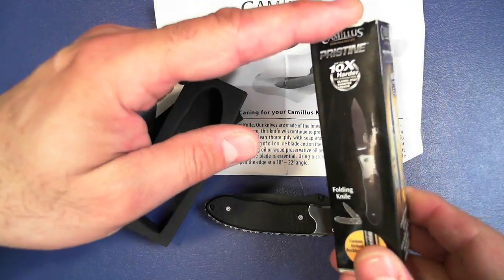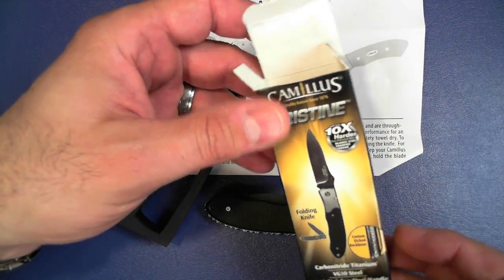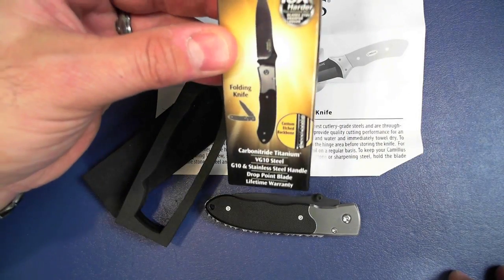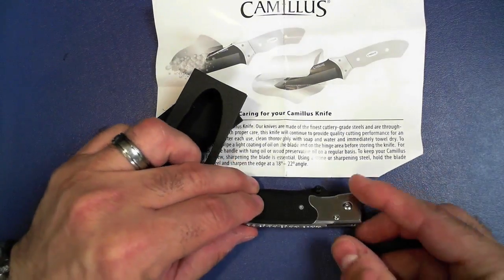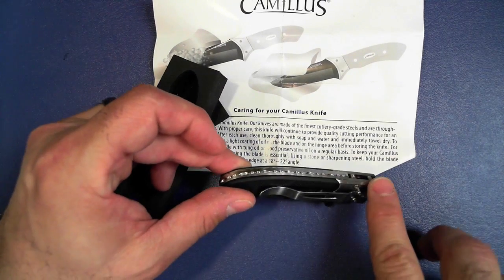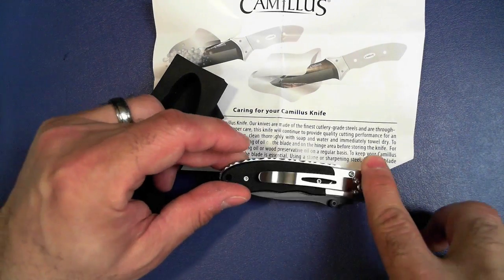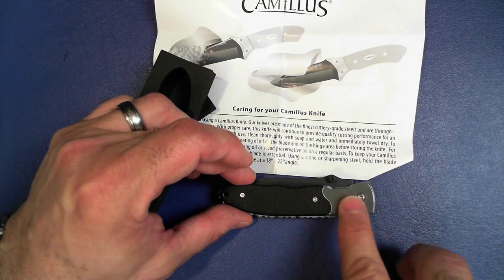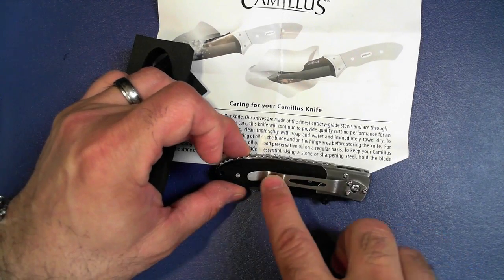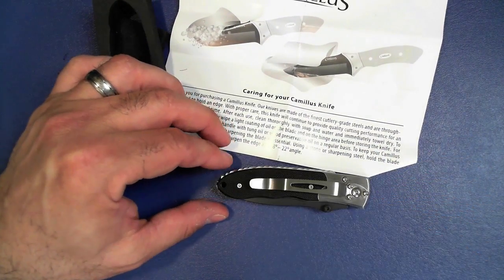Here's a close look at the box so you know what you're looking for. You can see they do that 'ten times harder' claim, and that's because of the carbon nitride titanium coating — the black coating you'll see on the blade shortly. This is a liner lock, but the first thing that really draws your attention is this: look at that spacer back there. It is just gorgeous — that's what drew me to this immediately. I do like the combination of G10 and stainless steel for the handle scales, and you also have a very nice brushed aluminum clip. That clip cannot be moved anywhere else, so this is always a tip-down carry.